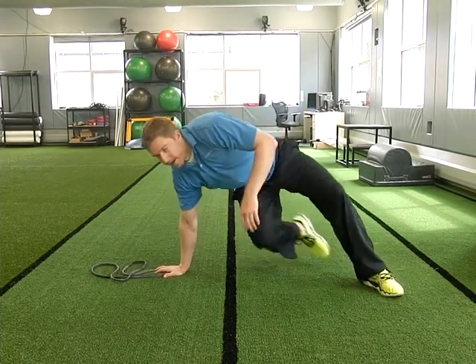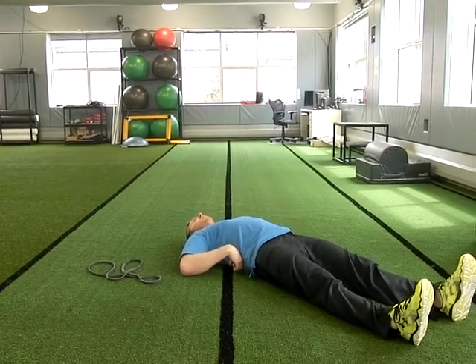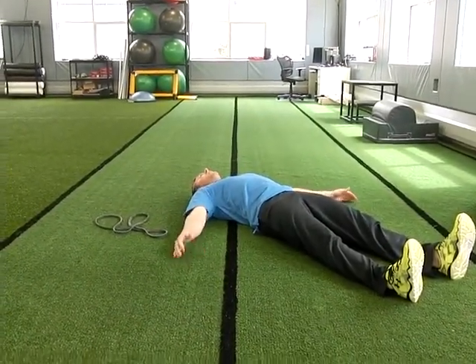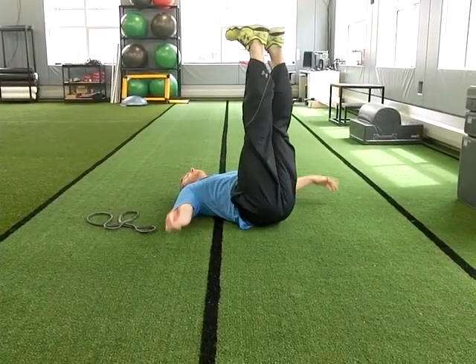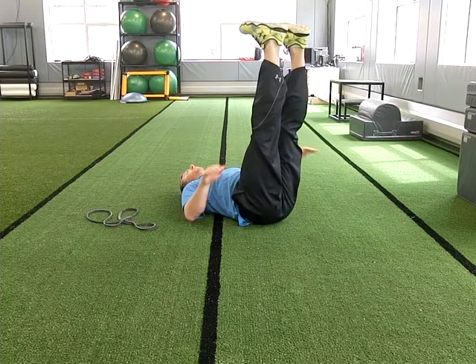You're going to lie down on your back and do a good pelvic tilt so your lower back is nice and flat. Arms out to the side. From here we're going to raise both legs up, trying to keep your toes pointed straight and your knees as straight as possible.